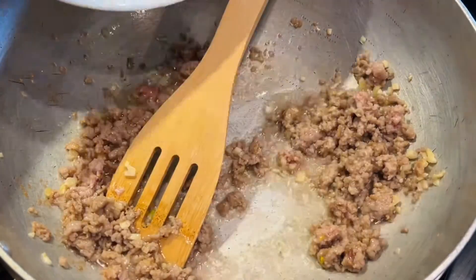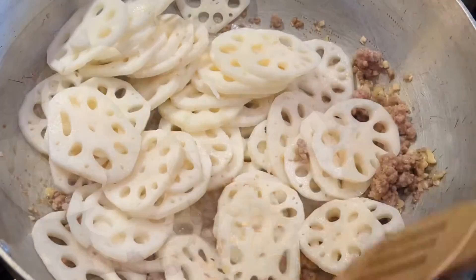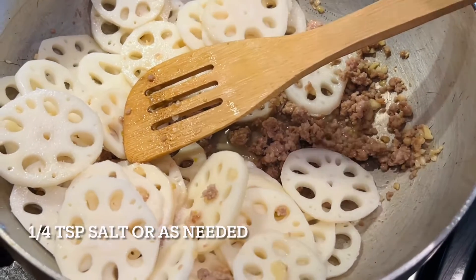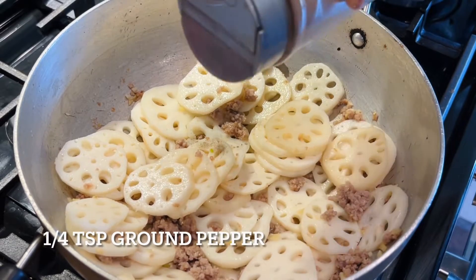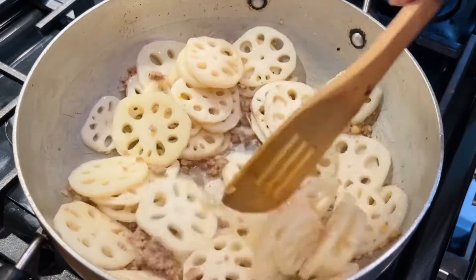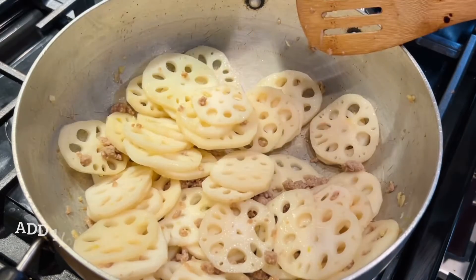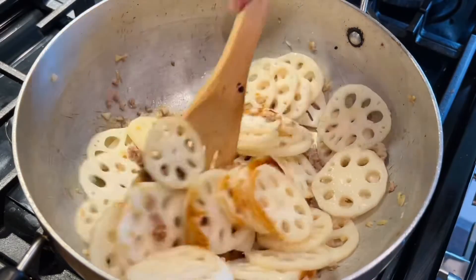Just two to three minutes before it's done, add the lotus roots. Look at them — they're looking so gorgeous! I love that design they have naturally. Add one fourth teaspoon of salt and one fourth teaspoon of ground black pepper. Be mindful of the salt when adding, because we will be adding soy sauce as well and the meat already has some soy sauce in it.